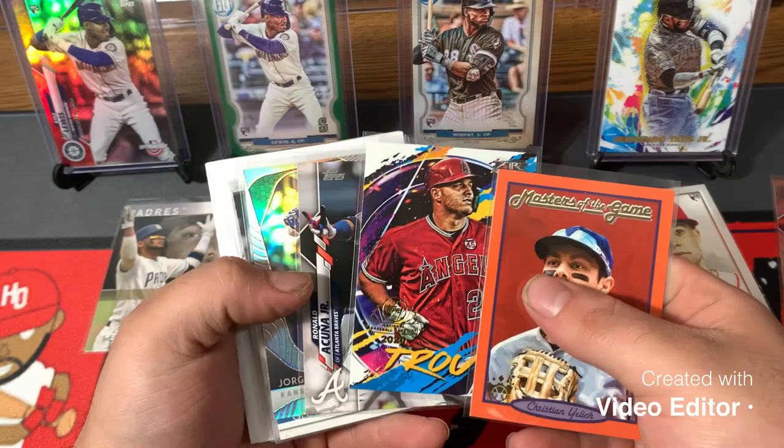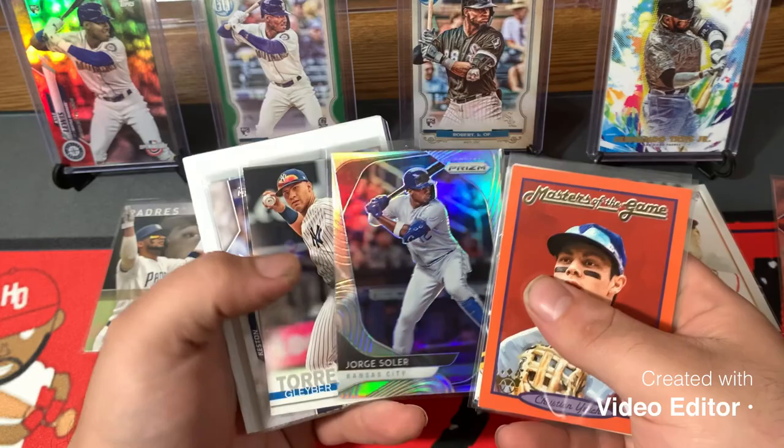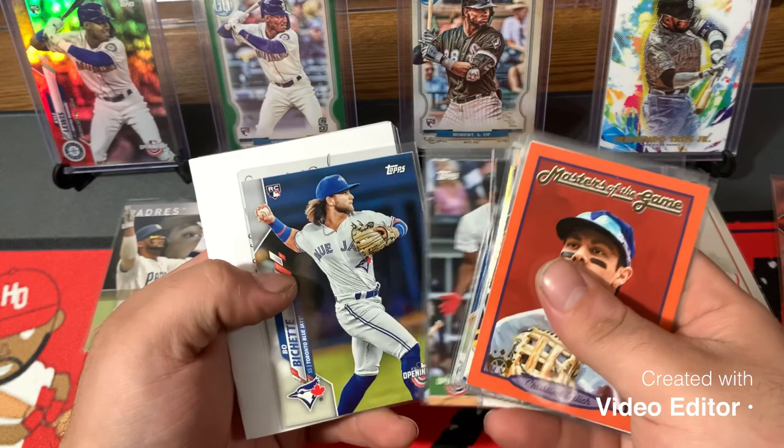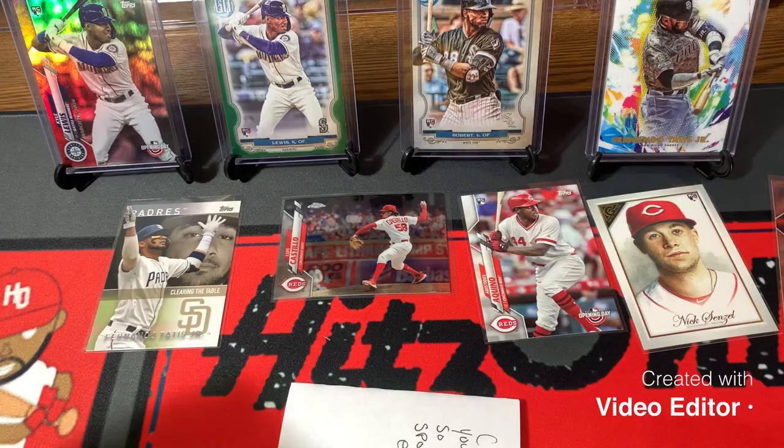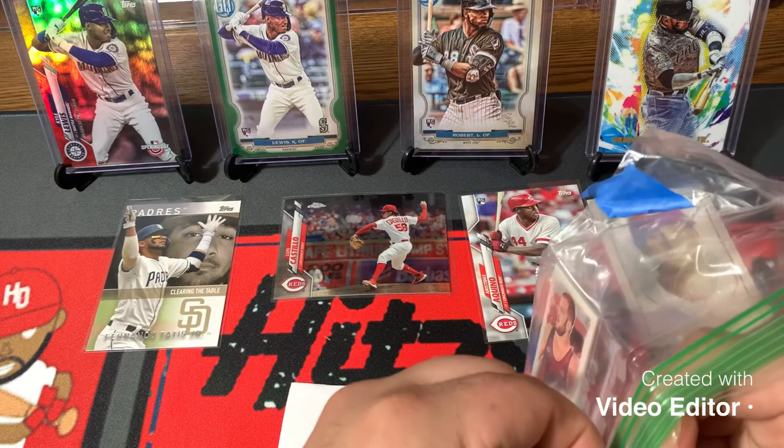This will be a fun trade. Masters of the Game — Yelich, Mike Trout. National Baseball Card Day, Topps Fire — that's a cool one. Acuna, Jorge Soler silver, Gleyber Torres, Keston Hiura, Vladdy Jr., Eloy, Bo Bichette, and Gavin Lux. He did throw a hit in here — we'll save the hit for the end.